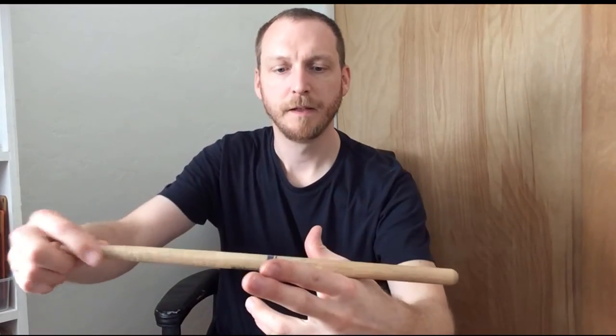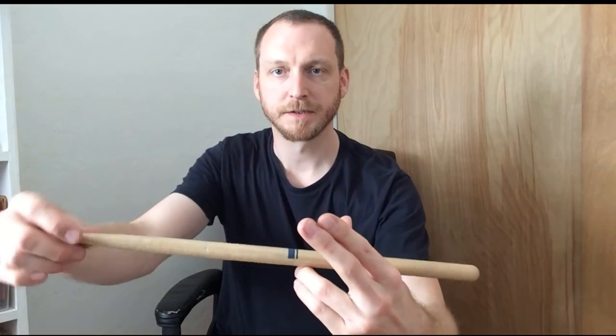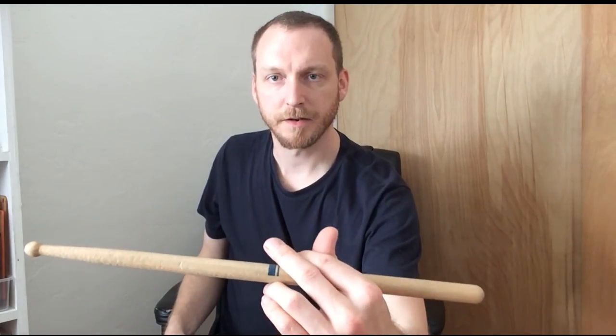Live long and prosper. Hold the cup. Balance the stick. Lock the knuckles. Boom. There you go.